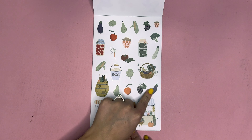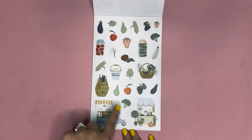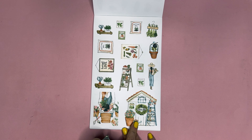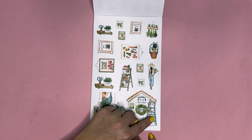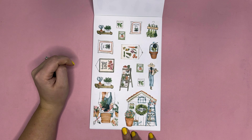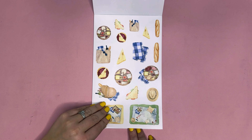Next we have farmer's markets — really fun to go to in the springtime. You have some fresh fruits and vegetables, jarred elements, a little basket for your veggies, and the stands at the bottom of the page. Next you have gardening: a gardening shed, potting your plants, a little stairway of veggies, seed packets, cute little signs, and potting soil — just a lot of different fun elements for gardening.